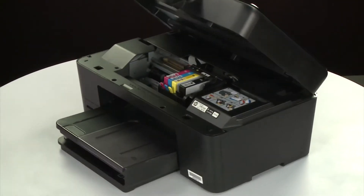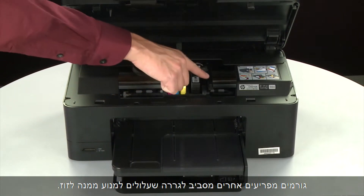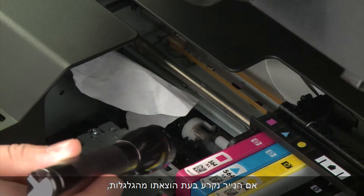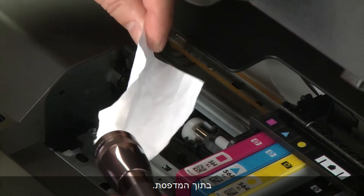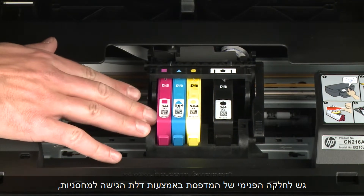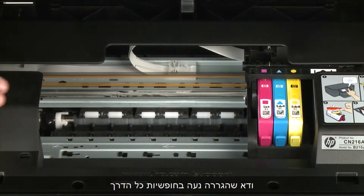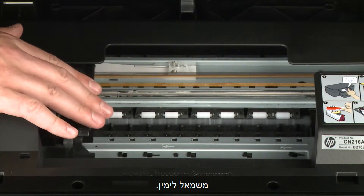Return to the front. Look inside the printer and check for paper or other obstructions around the carriage that could prevent it from moving. Use a flashlight for proper viewing. Remove any paper that is found. If the paper tears when you remove it from the rollers, check the rollers and wheels for torn pieces of paper that might remain inside the printer. If pieces of paper remain inside the printer, more jams are likely to occur. Reach inside the printer through the cartridge access door and then manually move the carriage. Remove any obstructions that are found while moving the carriage.